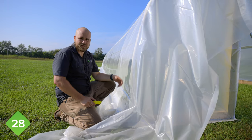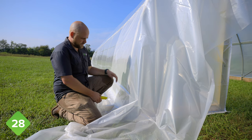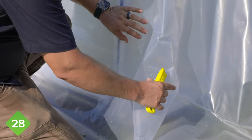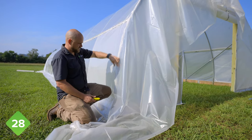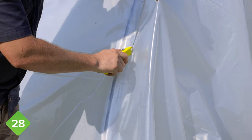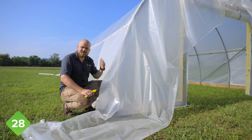Now that we have the roof plastic secured all the way around, we're going to go ahead and trim the plastic off the ends of the tunnel. The only place to be a little careful is where the roll-up side is going to be because this isn't secured — just pull it tight, get the wrinkles out, and trim it an inch or so beyond the end bow of the tunnel. The rest of it will be pretty simple, just leaving an inch or two all the way over the top of the tunnel. Do this on the other end of the tunnel as well.